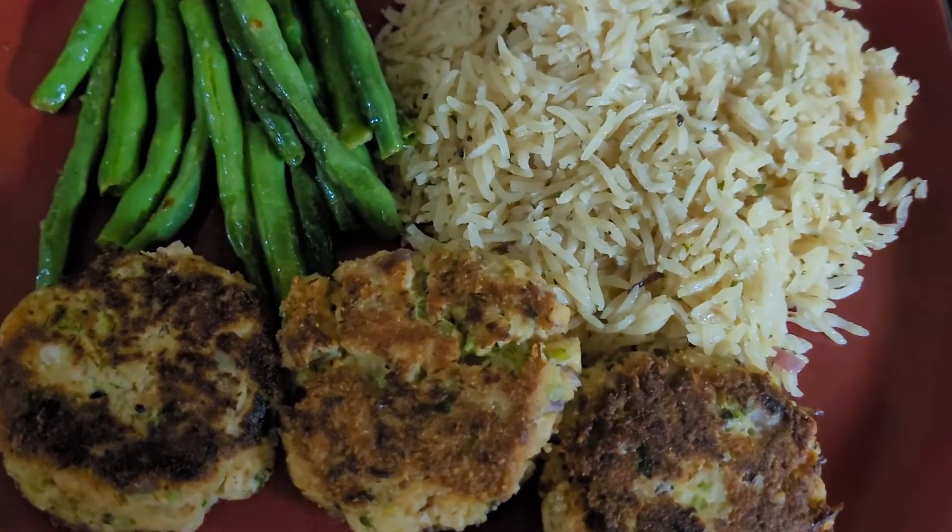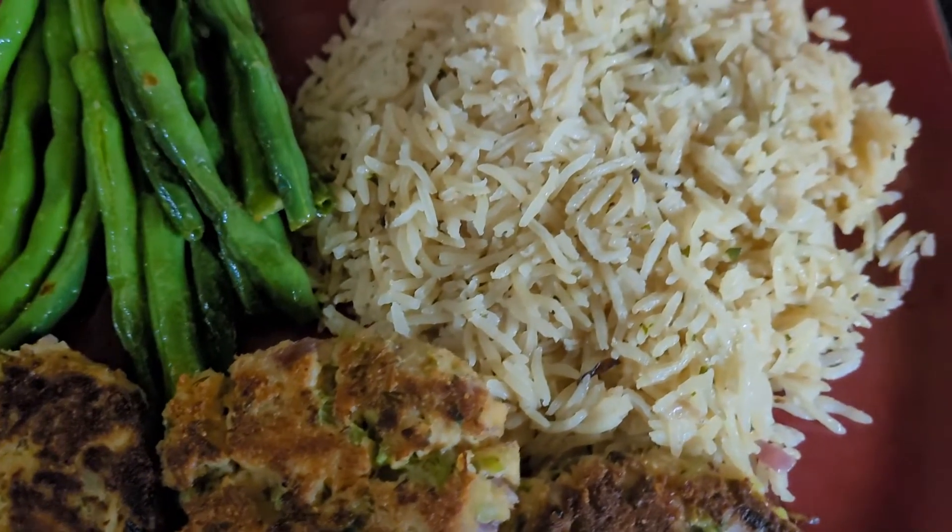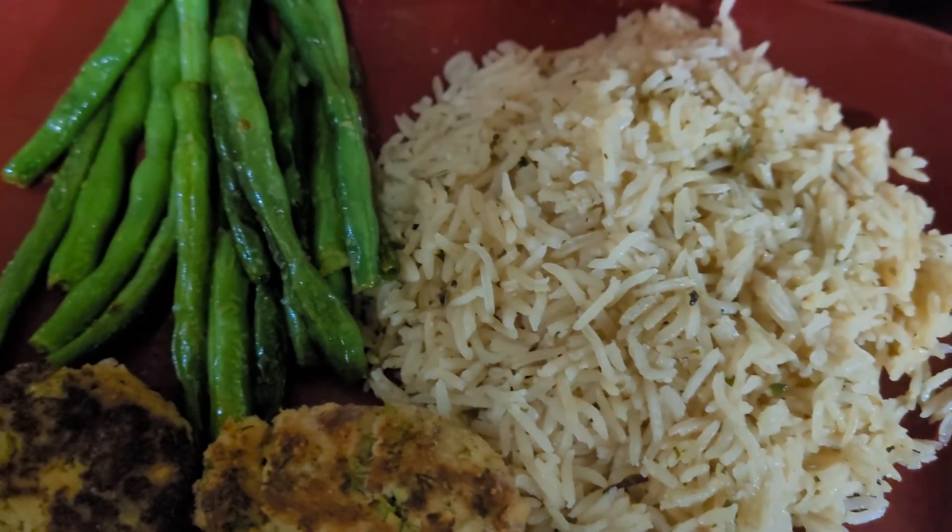Today in Cook from Home we will be making salmon cakes, garlic dill rice, and some delicious sautéed garlic beans.